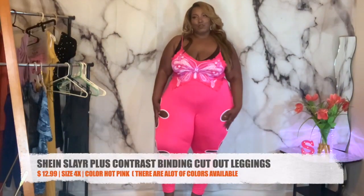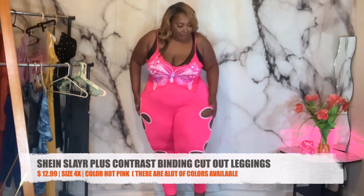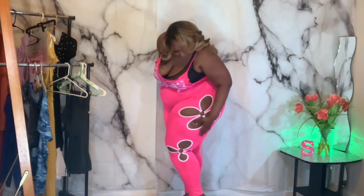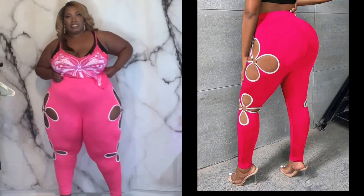Now these are my next pieces — I've been eyeballing these leggings for a minute. They have black ones as well. They are see-through so you have to put something underneath. You have to be careful because they have this little ring holding the little flower print. When I put them on, it almost broke — it just came loose. So you have to be careful pulling them up. But they do feel nice and snug.